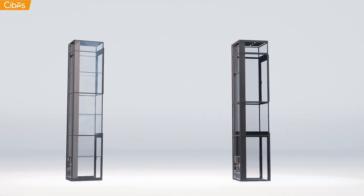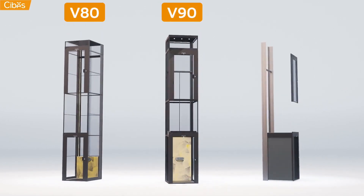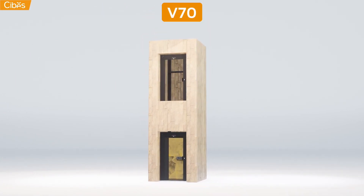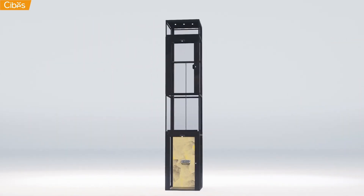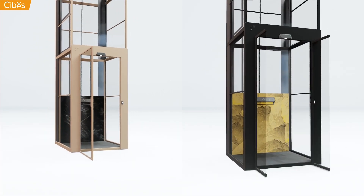A SEBIS lift is delivered with its own shaft and can be installed either in or outdoors. A range of dimensions and models are available. Choose between a platform lift or a cabin lift — you can even install our cabin lift within your own shaft. Each of our lifts is available in different design tiers and styles.